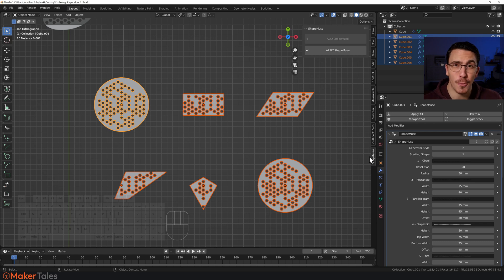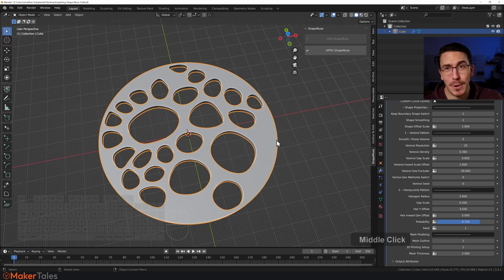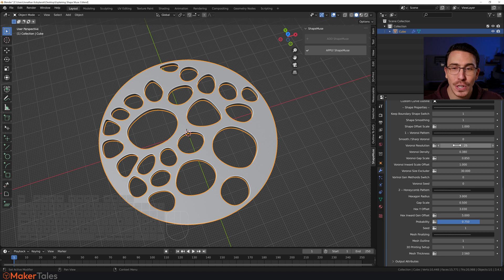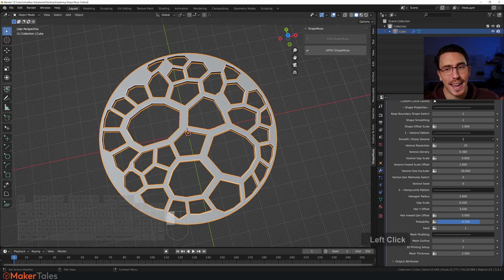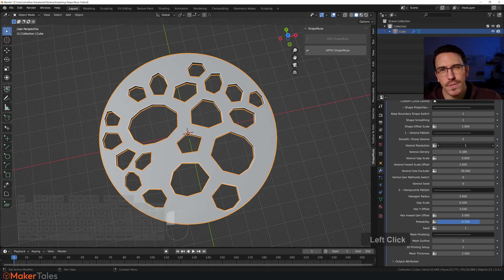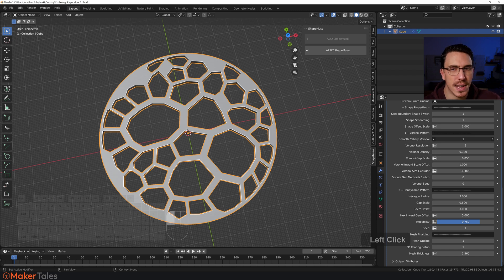Let's dive into the voronoi pattern — or as I like to call it, the trypophobia inducer, sorry! The first setting lets you choose smooth or sharp voronoi. Click it and you get nice and sharp, or you can smooth it all out. There's also the 'Voronoi Resolution' — if you whack it down to 1 it gives a similar effect but slightly different. The resolution literally changes the resolution, while the other option changes the generation style.